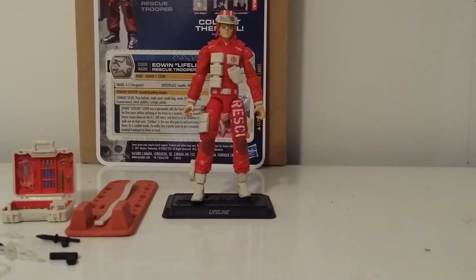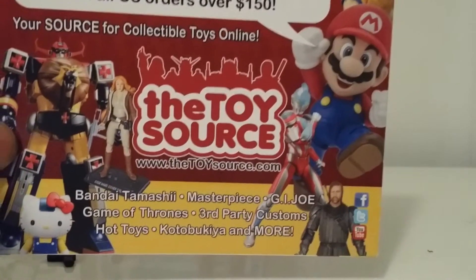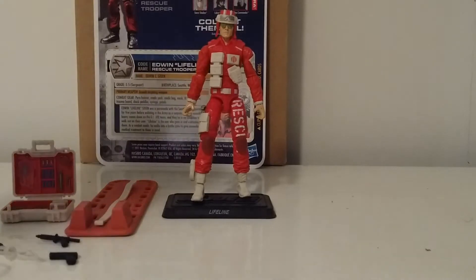What's going on YouTube, Mr. 1013 here with another review. This time we're looking at the 30th Anniversary Edwin Lifeline Sting Rescue Trooper figure. This is a dope figure. I got him from toysource.com — be sure to check them out. Free shipping on over $150. They just added a whole bunch of GI Joe figures and everything on there, very nice shipping and packaging. Lifeline comes with a hefty amount of gear and just looks great — a modern update to the Real American Hero version. I'm gonna give you his read-up.